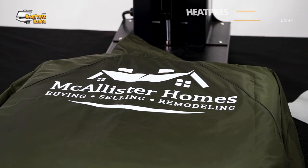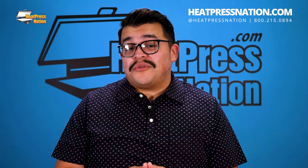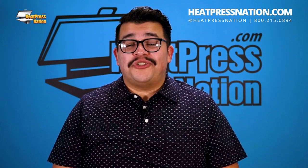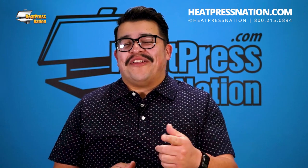If you'd like to learn more about this video's transfer material, please visit our website at heatpressnation.com. You can also give our experts a call at 800-215-0894. Once again, I'm Jared with Heat Press Nation, and thanks for watching.